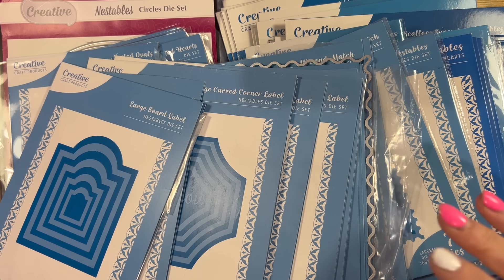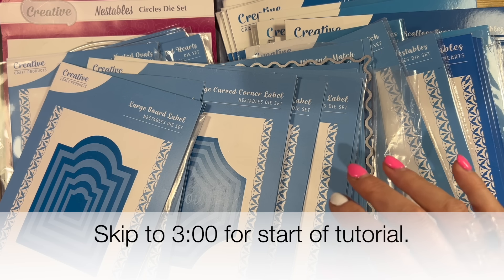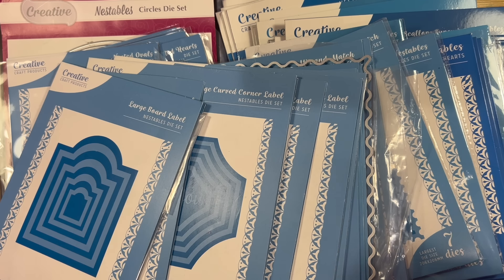Hey everyone, Sam here. So today I wanted to talk a little bit about nesting dies and I'm going to show you some fun cards. I also want to stress that you don't need dies to make the cards — you can use any shapes you want, any size you want. It's just for inspiration.